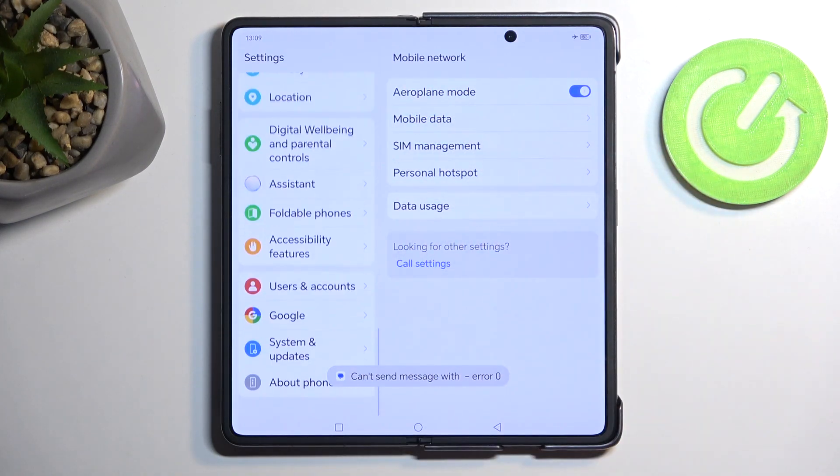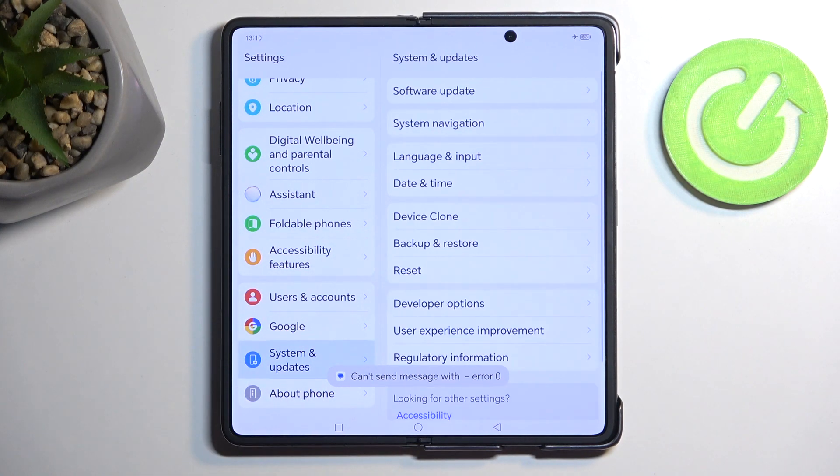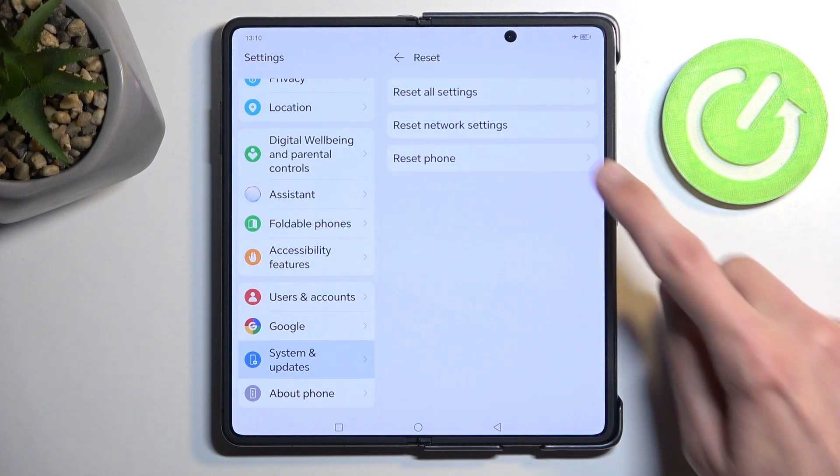In the settings page, scroll all the way down to System and Update, select Reset, then Reset Phone.